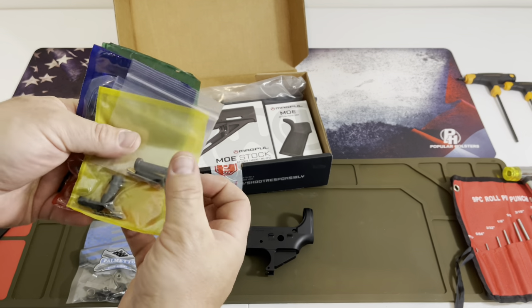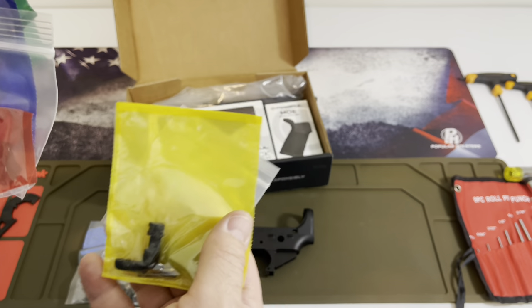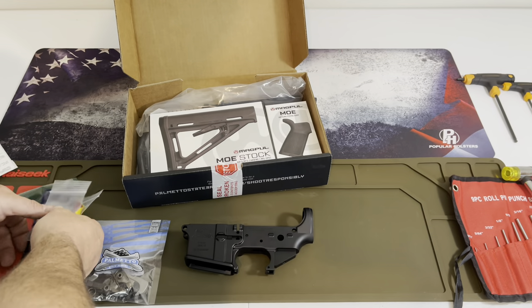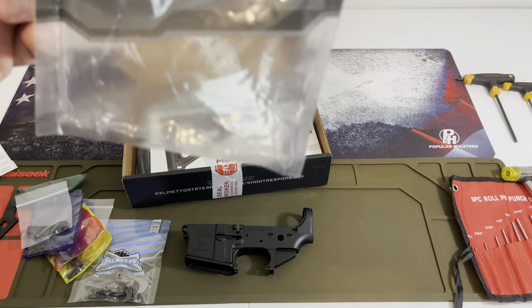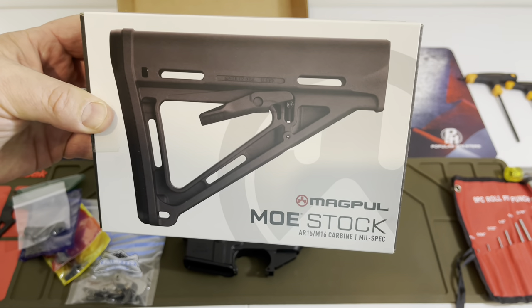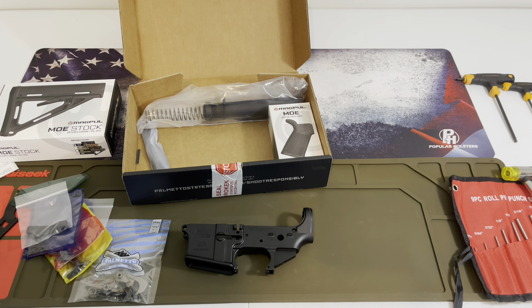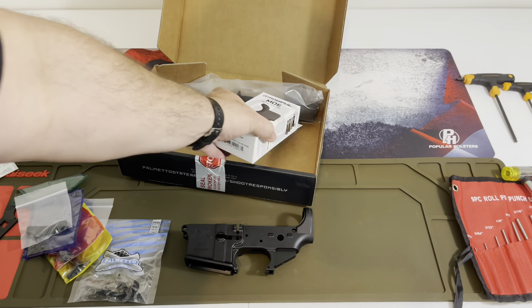Everything is broken down by bags on the inside, so you don't have to worry about the detents, the springs, or knowing what to install next. They are pretty clear about what's Magpul and what's Palmetto State Armory. Everything that came in a PSA bag is for the lower parts. The great thing about doing a build is you can make it in all kinds of different colors — Flat Dark Earth, OD Green, Reds, Blues, Greens, Camos.